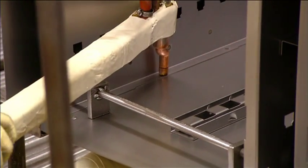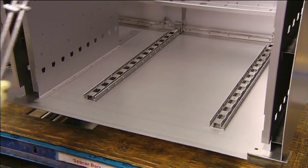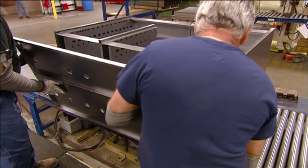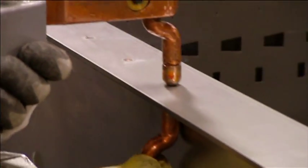They build the front framework and weld ledges for the drawers to the support grid. Then they add a panel to the bottom end of the cabinet and weld the entire perimeter.